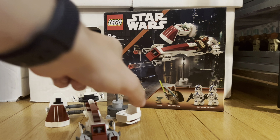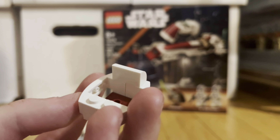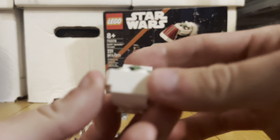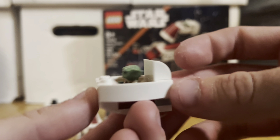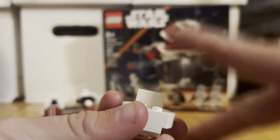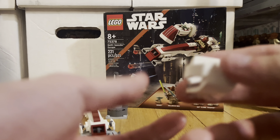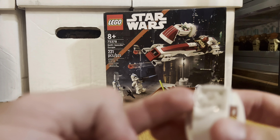First, let's go over Grogu's little crib. It's a very basic crib build — it's got these smooth panels right there. You take your little Grogu and put him in there. I like it — it's simple, easy, and it looks very good for his little crib. I do wish you could do a folding thing to close it up, but it's a cool little crib with a clear piece to make it hover.